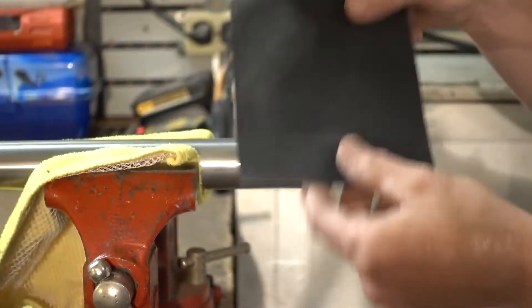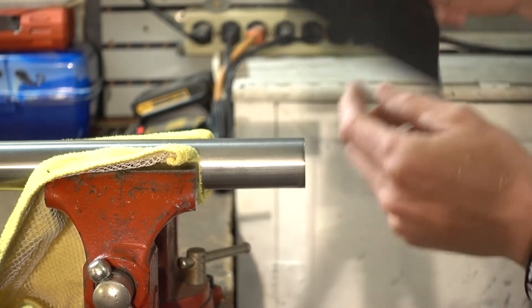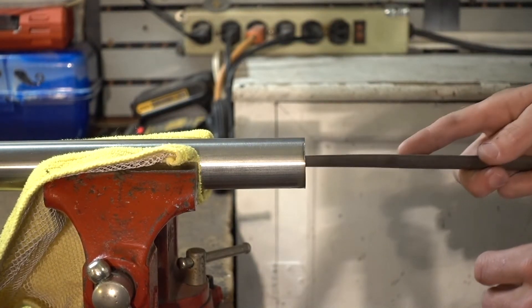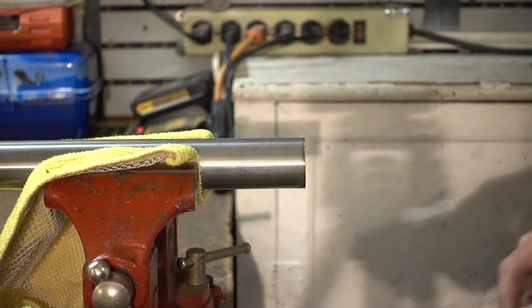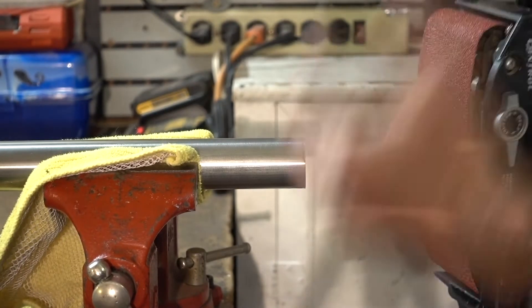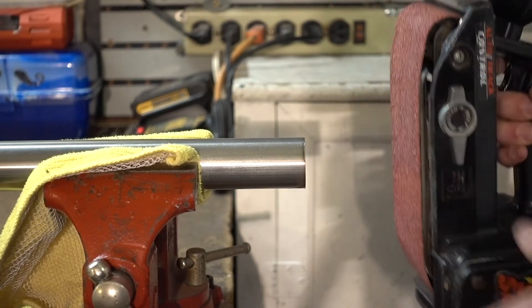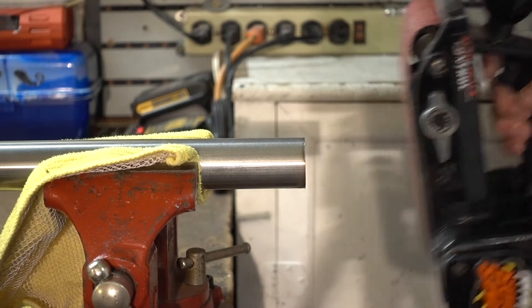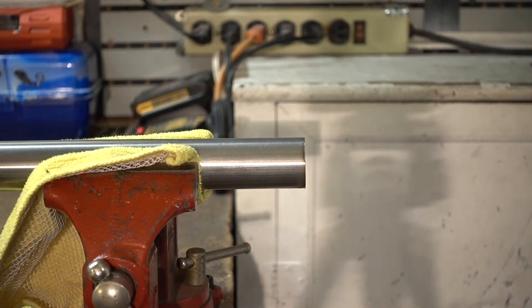There are three main ways you can go about doing this. The first way is sandpaper, but that's definitely going to take the longest. The second way is hand files — put it in there and file back and forth to get those burrs off. The third option is a belt sander; if you do a lot of bar cut-downs, a belt sander will get it all clean nice and quick.